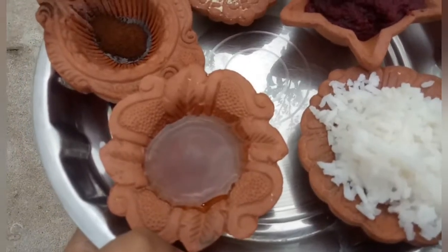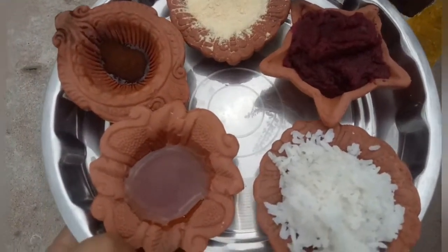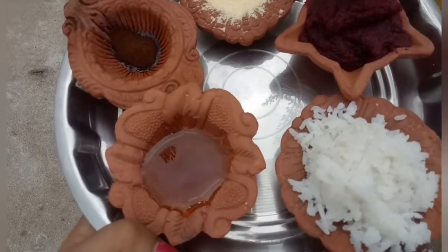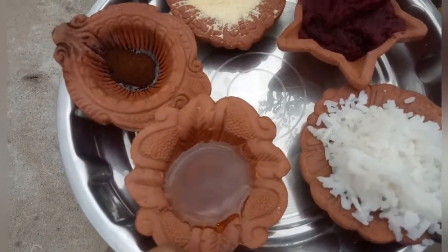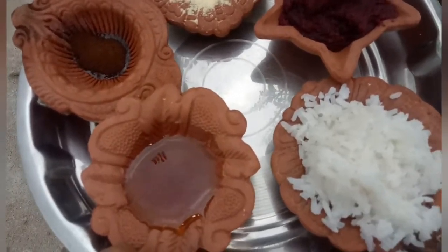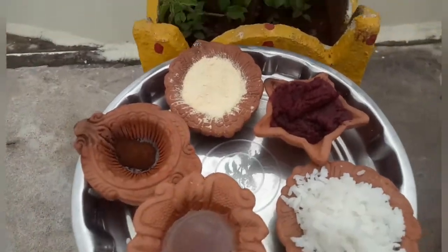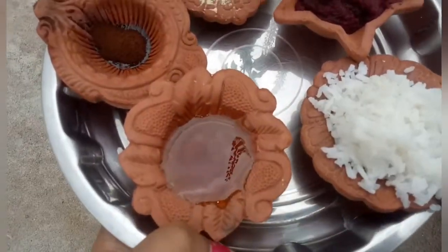This has a lot of ingredients and a lot of uses. The skin becomes smooth, white, and glowing. He has brought an amazing face pack that has a lot of milk. It has been revealed, so you can try it.